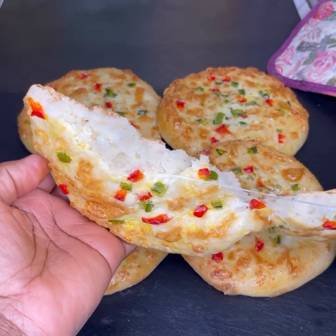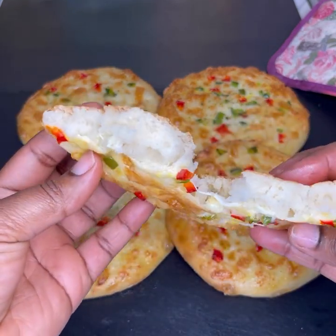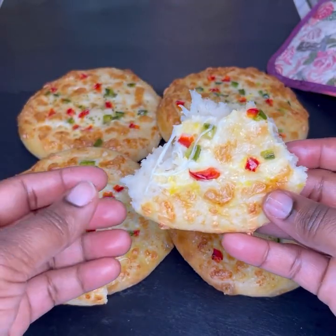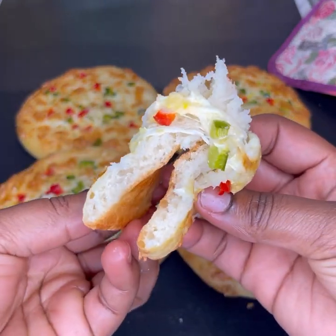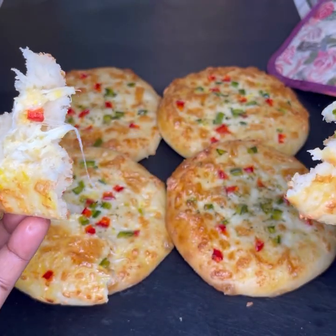Please don't forget to give this video a thumbs up, share, comment, and subscribe to my channel if you haven't already. Follow my page, and guys — just look at the bread, it's so soft and delicious. Please try it and let me know how it turned out in the comment section. See you in my next video, till then bye bye!